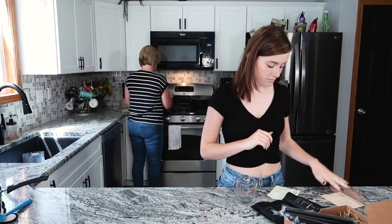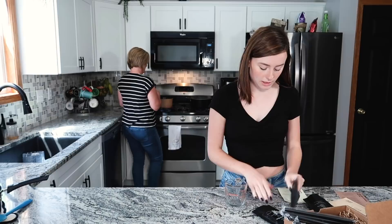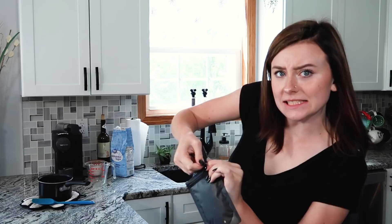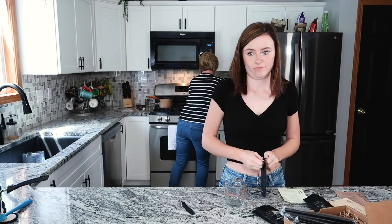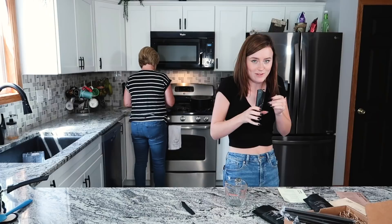What temperature is our tea at right now? We're at like 197 degrees. Okay, and we need to get to 205. So I'm going to open it because I want to see what it looks like. 15 seconds is up — you're not doing your job! Oh my god, it smells so good!